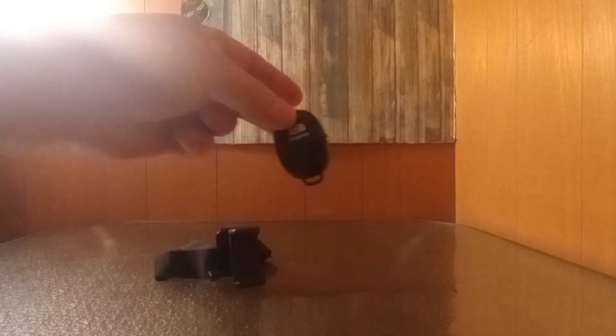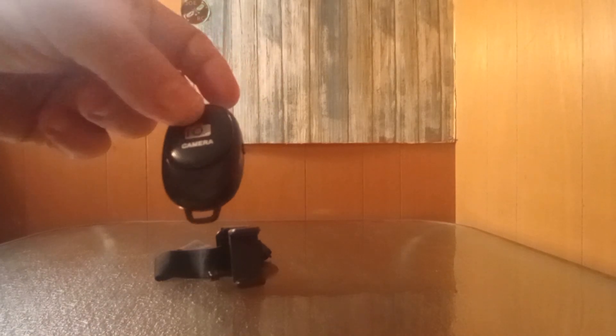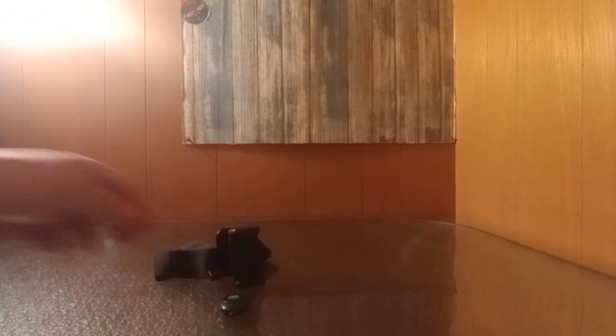I will post a little video within this video from while I was out testing it the other day. It does come with a little remote control that bluetooths to your phone.